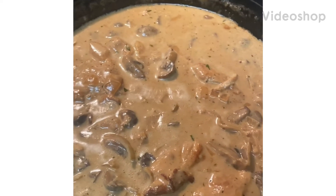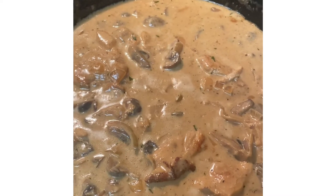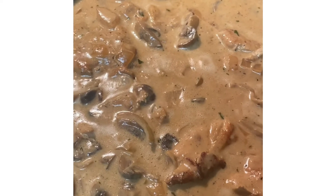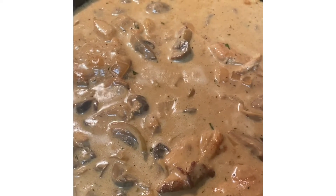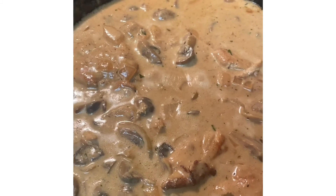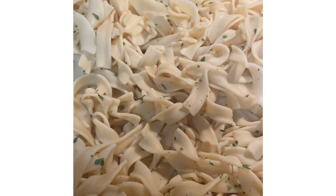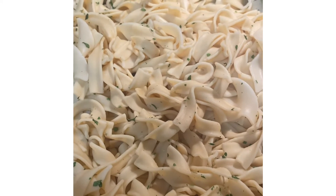Hey guys, this is Patty and I came in to show you my chicken with Marsala mushroom cream sauce. This is the cream sauce here and it was made with the Marsala cooking wine and whipping cream and some other stuff. These are the egg noodles and I boiled them and drained them and put in butter and parsley.